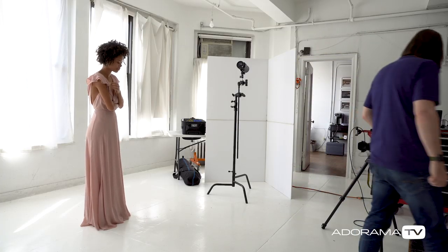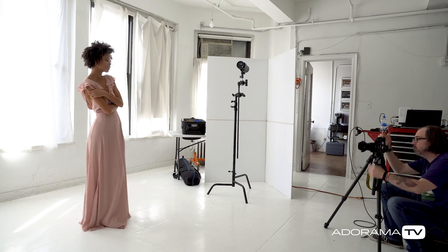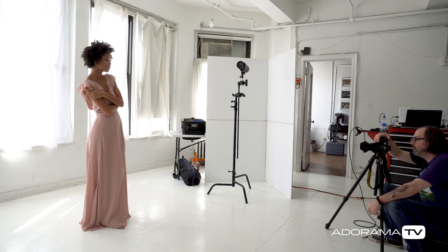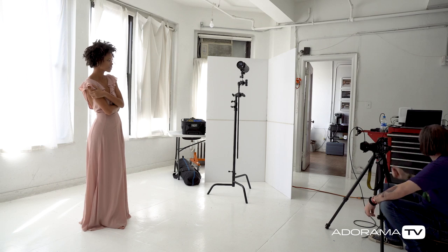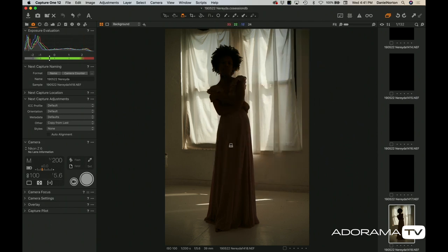I've got an Icon Z6 here, and the first thing we want to do is set up an exposure for the windows — not a black frame like we normally do. I'm just going to look at my mirrorless camera. She's more or less a silhouette right now. I'm going to put my shutter speed at 200, which is the maximum sync speed for the camera, and dial in my f-stop. F5.6 looks pretty good. That looks decent — the windows are bright but there's detail. Once I add the flash I may adjust this a little, because the flash is going to hit the shades and affect the exposure.